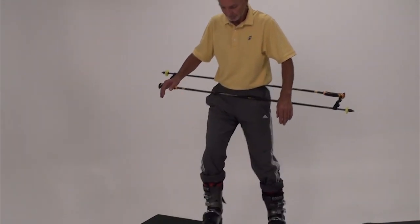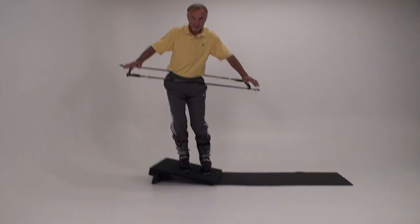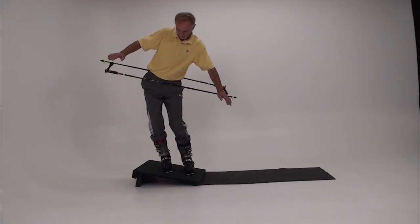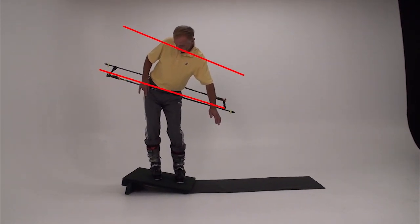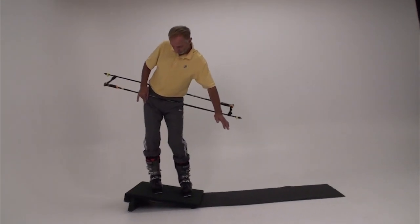You're going to try to keep the poles moving in the same direction on the same plane as the arms and shoulders. Tip the feet uphill on the slant board. The body leans or tilts opposite the feet to maintain the balance. We call this counterbalancing.